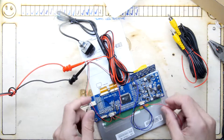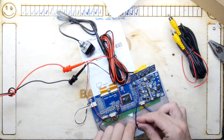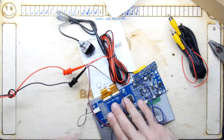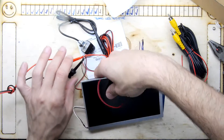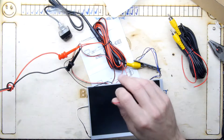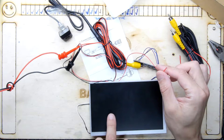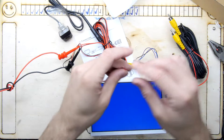We just have two more wires and those are the composite wires. I'm going to keep hold of those while I flip the panel so we can see what's going on, and we'll just hook those up manually. Good, so power on.